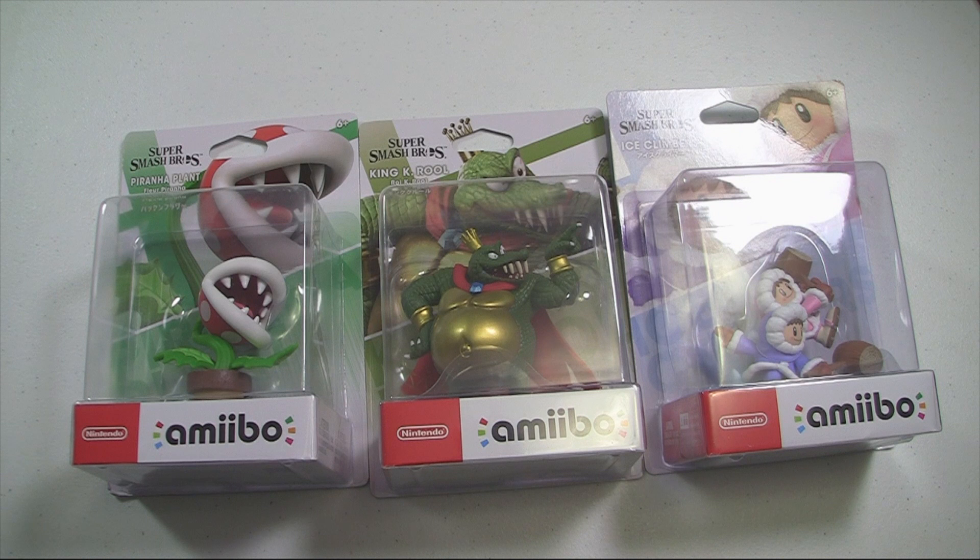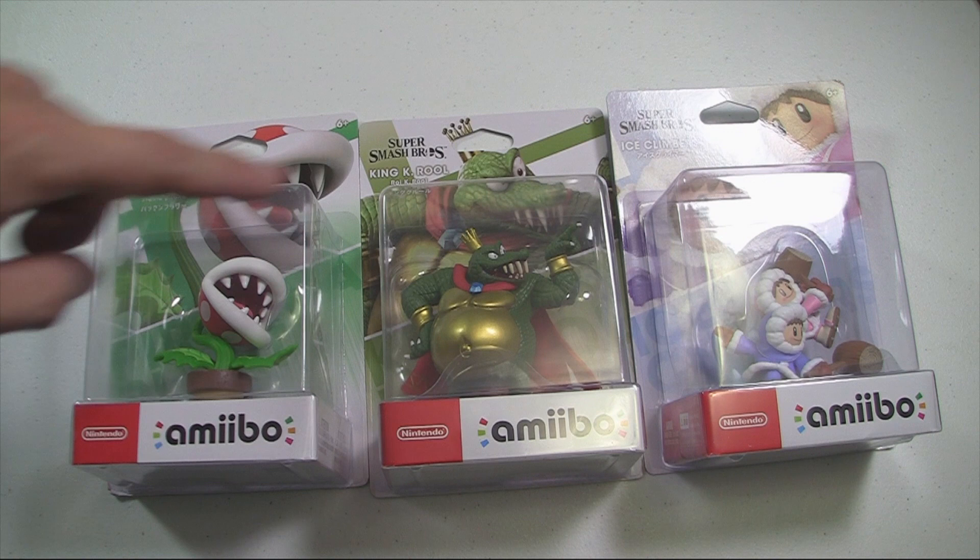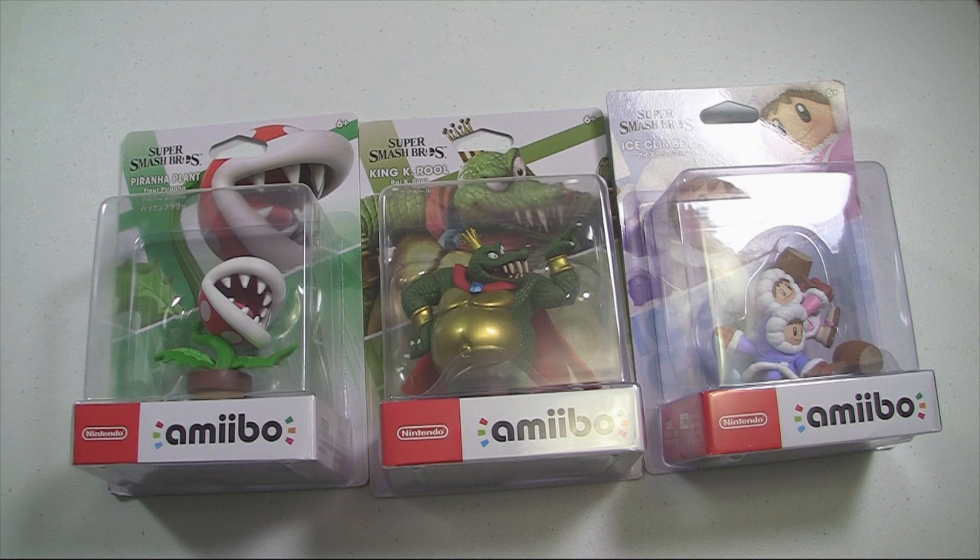What's up everyone, Sean here, and I'm back with more amiibos to look at, review, and unbox. This time around we got King K. Rool, Piranha Plant, and Ice Climbers. These are the February amiibos, and the next ones are coming in April, which is awesome.